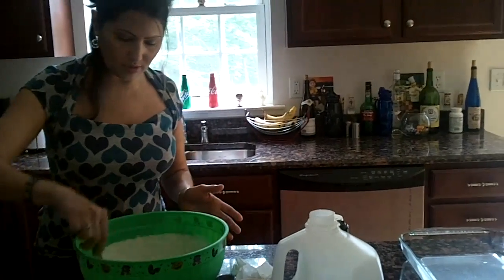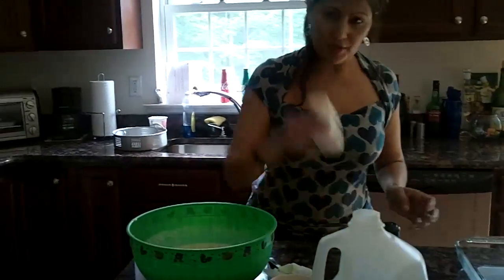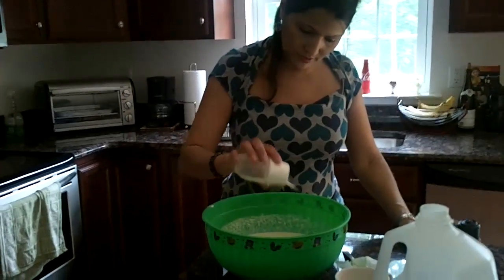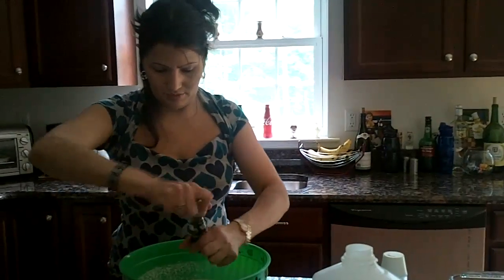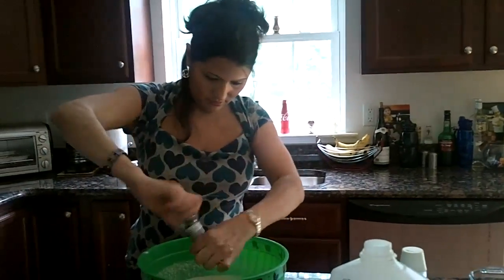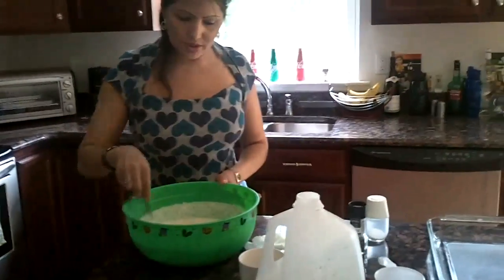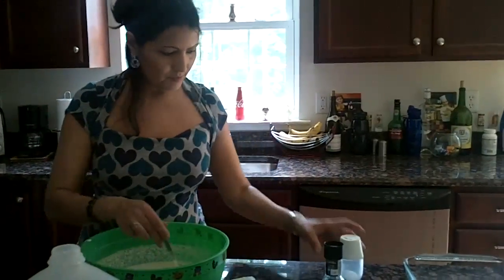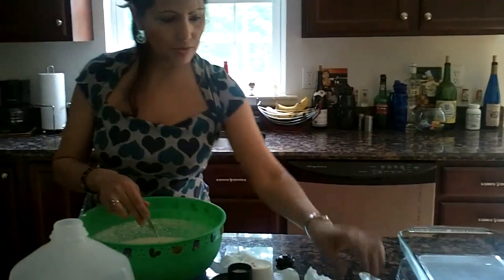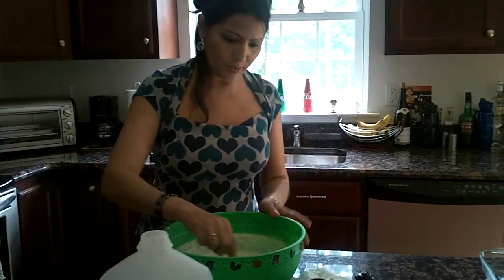It all depends on the person, on your likeness. So now I'm sprinkling the salt in here and the pepper. So you mix everything together, and so far all the ingredients in here are the two cups of milk, the stick of butter, pepper, salt, two eggs, the cheese, and the sour cream — don't forget that.